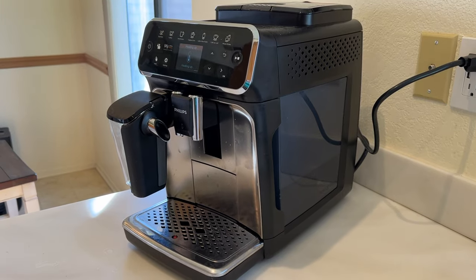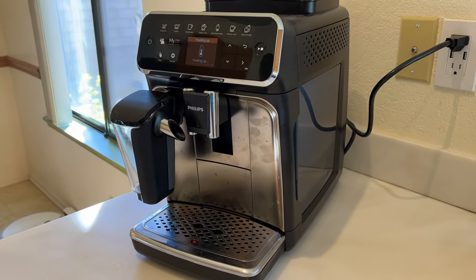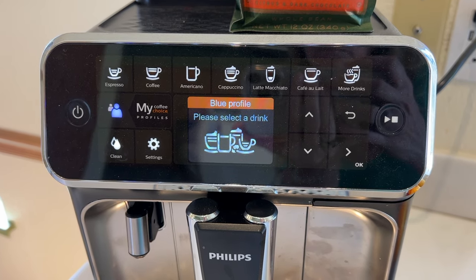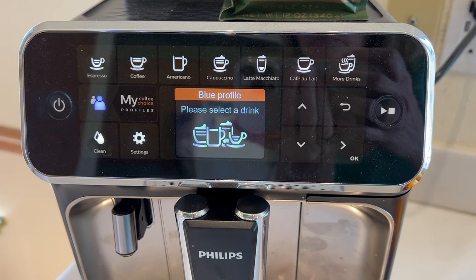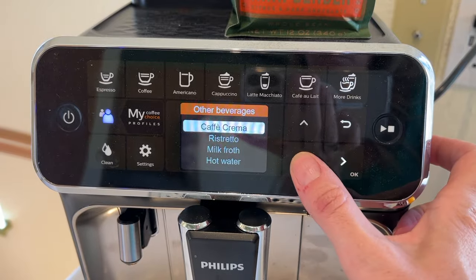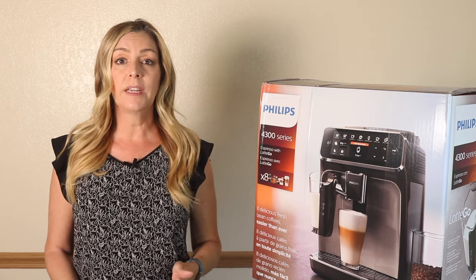Coffee lovers all have their favorites, and the Philips 4300 with Latte Go is designed to make the core beverages at the touch of a single button. This version of the machine will make eight different drinks: espresso, cappuccino, coffee, ristretto, latte macchiato, cafe au lait, americano, and cafe crema. It will also dispense hot water or just do steamed milk. The 3200, by the way, made just five drinks.